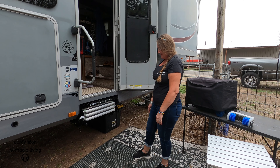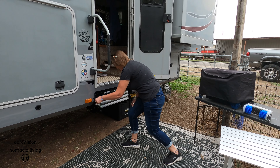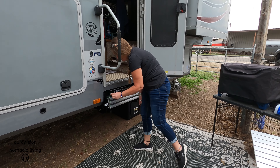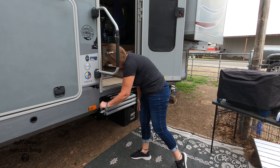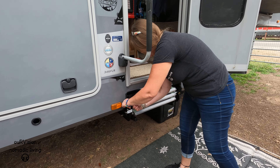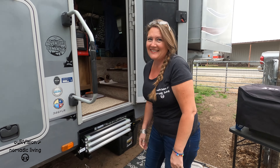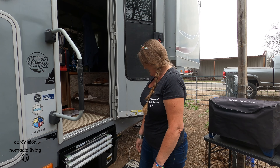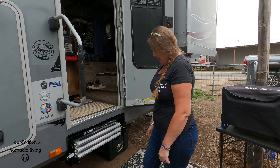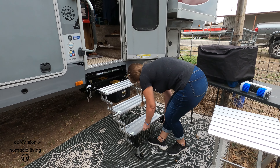Are we safe to head down the road yet? No — what do you have to do? Shut the door and put the pin in. Don't forget to put the pin in! It has a little button and the pin goes in. Because if I look in the mirror and I see those steps bouncing around on the side, then we'll know you forgot to put the pin in. That will be part of the walk-around check.